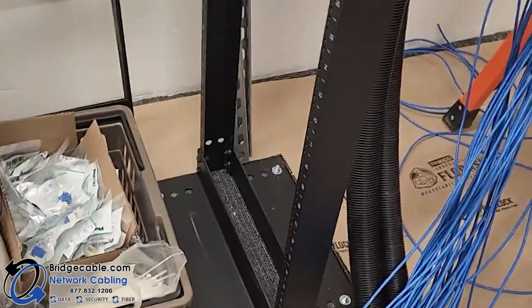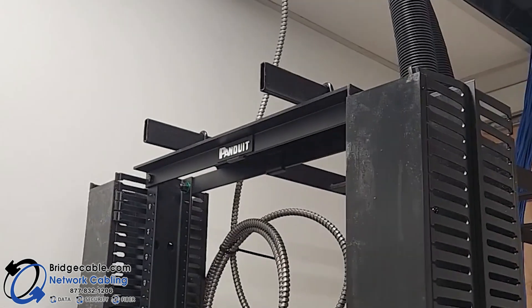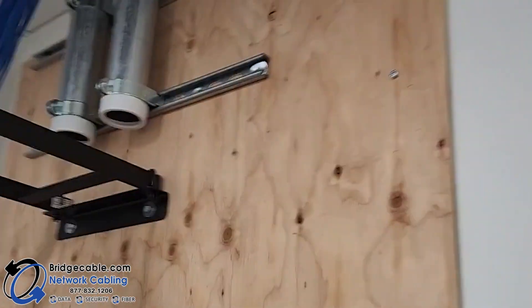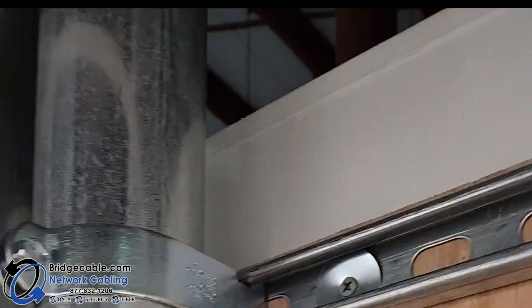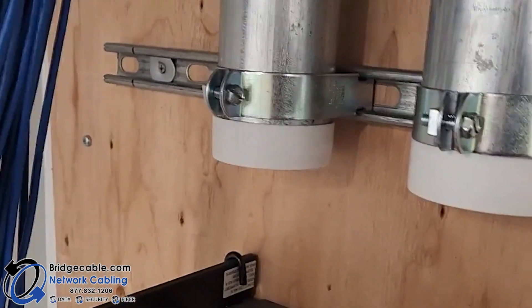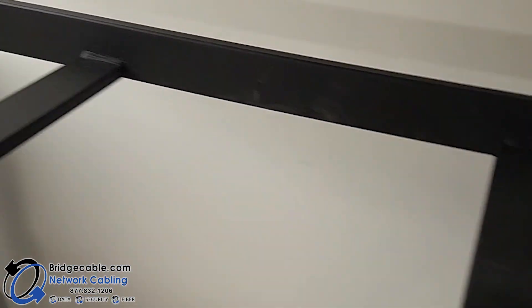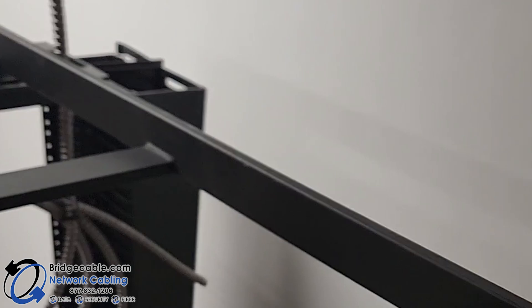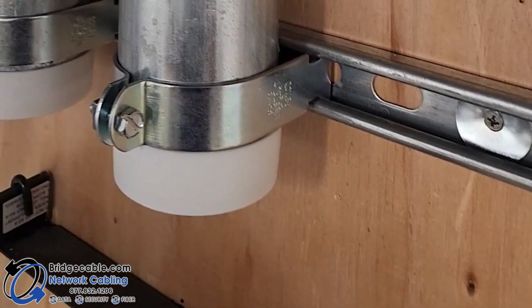The rack is installed and mounted, the ladder has been installed, and the conduit piping coming down is installed. Everything is tight and level. We have enough length to come down and swoop into the rack and into the wire management on top. All done.